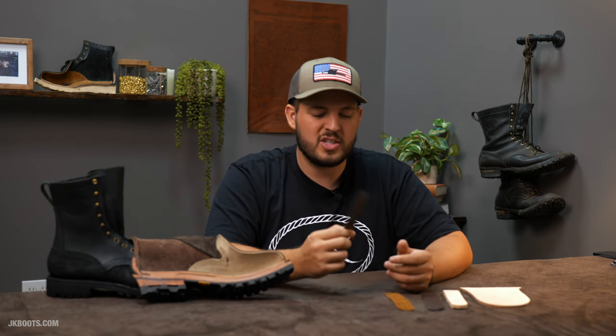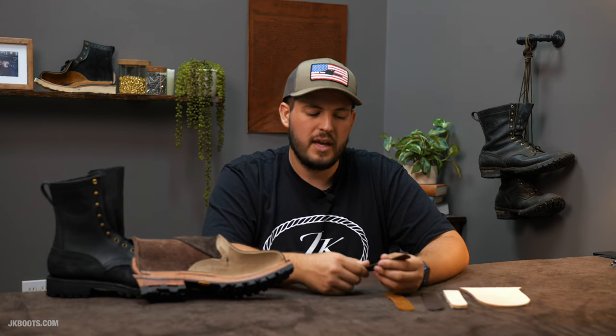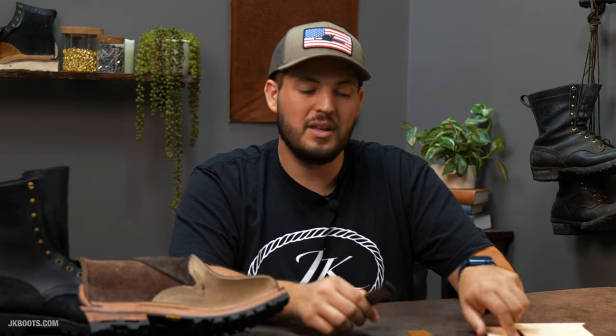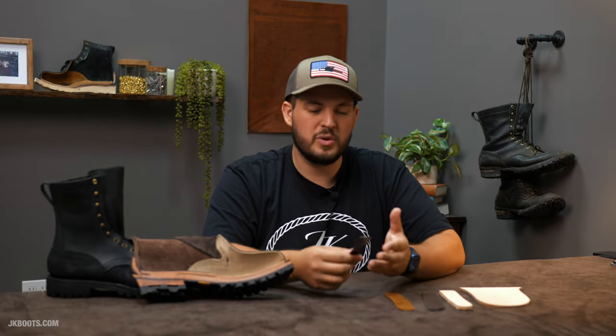At JK Boots, we don't use steel shanks very often. We only use them in combination for our lineman boot to offer more rigidity and support. As for whether you need one — it does depend on the wearer. I would say no. I believe a leather shank is better, and I can explain why. A steel shank does its job, but in terms of which one is better and whether you should seek it out, I don't really like steel shanks because I feel they don't have any give to them.